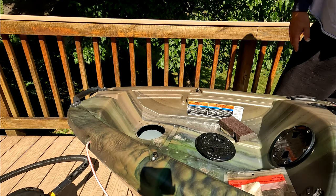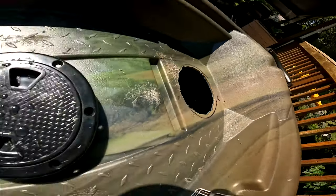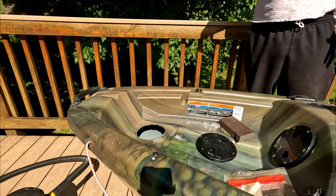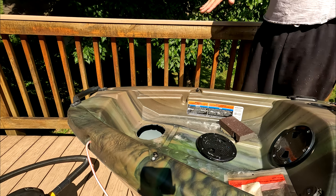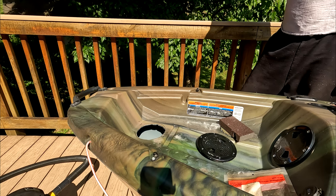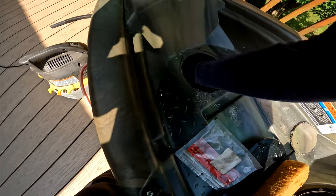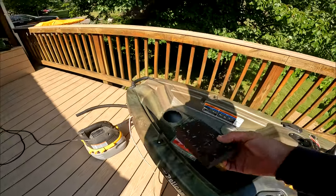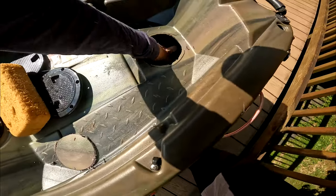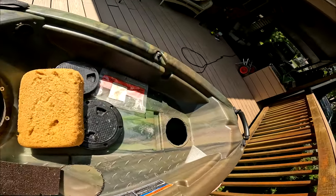I can actually see the breach now. We've got to move on — we need to dry this thing out, sand it from the inside, and then get to work. We've got limited time. This is 80 grit, just roughing up the surface a little bit in preparation for the Bondo material.